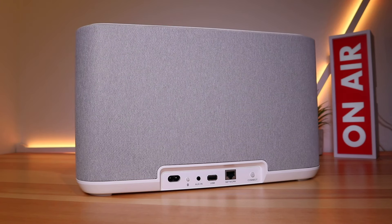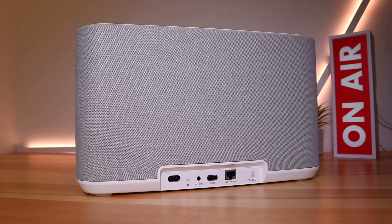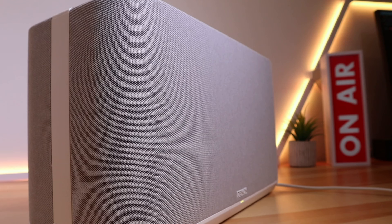On the back you'll find the ports including power, ethernet, aux in connections, a small Bluetooth pairing button, and a connect button which is used for the HEOS app — more on that later. There's also a USB port for external storage, for example a memory stick. Unfortunately there is no aux output.